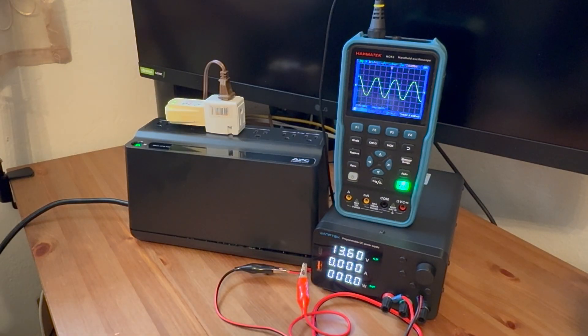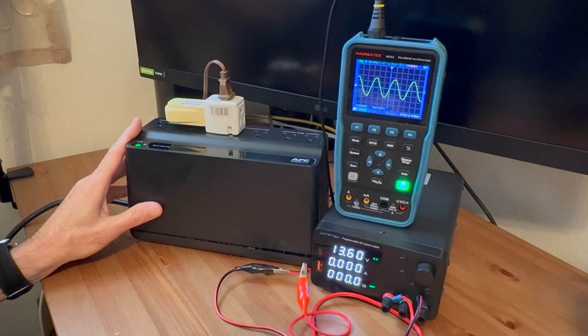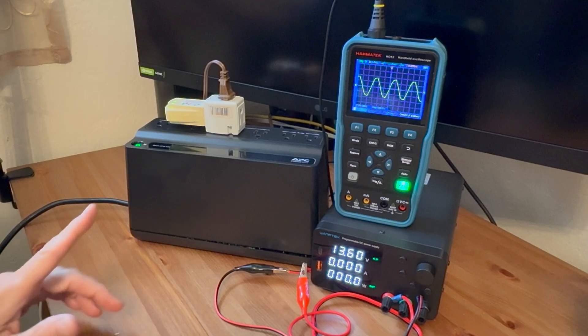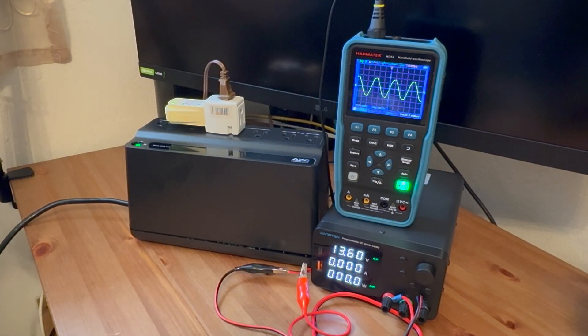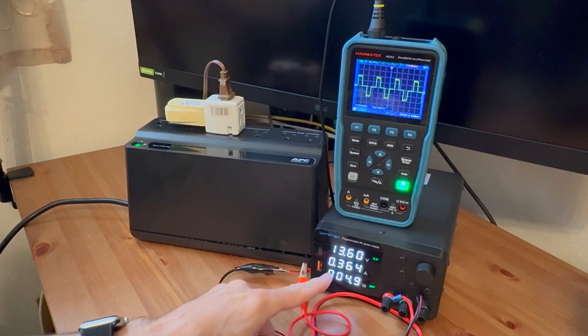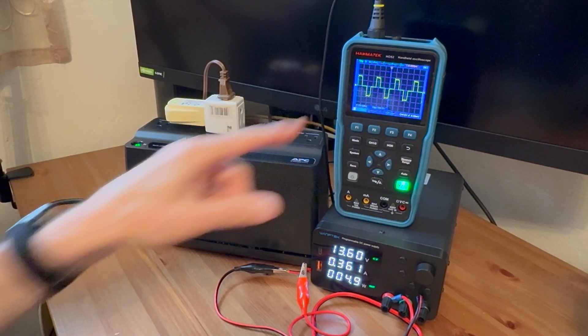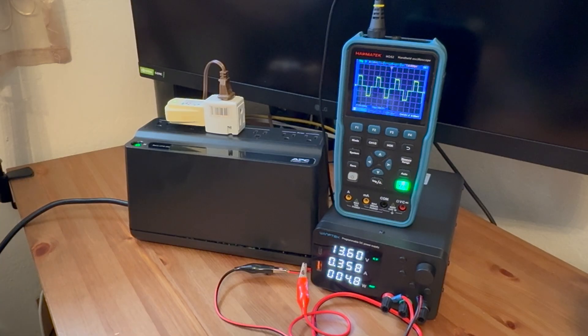We'll go ahead and adjust this to be the same voltage, just about, of what it would charge a battery to, and then run a couple of tests. I want to see what voltage this actually shuts off at — the minimum voltage that this UPS would run on. So we're on AC, and I'm going to turn the AC off to the UPS. Now you can see we've switched to the square wave output and we're running off of the power supply voltage, or the battery, at 0.36 amps — about 5 watts quiescent current.